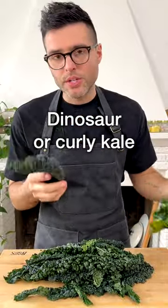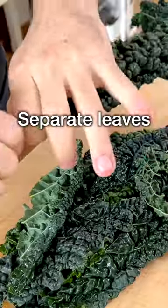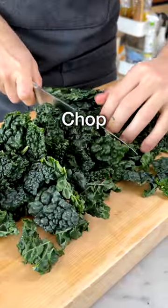While the soup simmers, you can prep the kale. You can use dinosaur kale or curly kale. Separate the leaves from the woody stems and chop the kale leaves into bite-sized pieces.